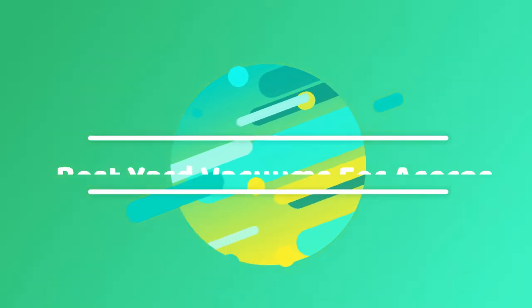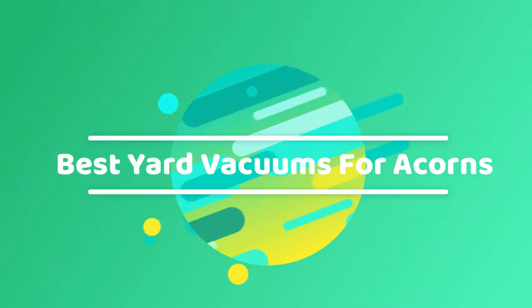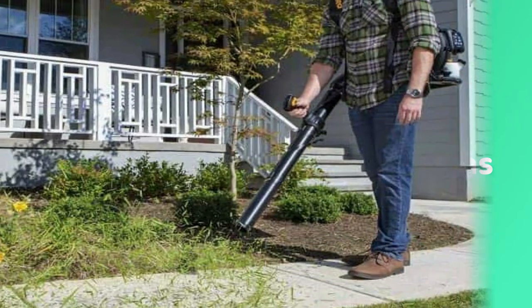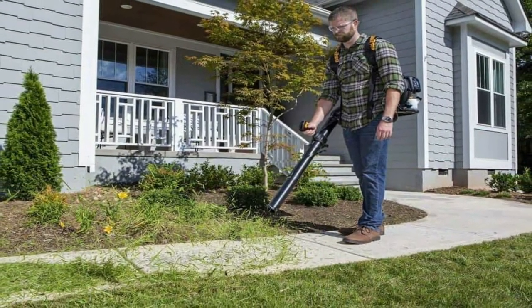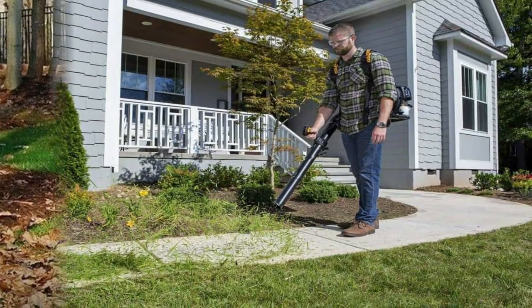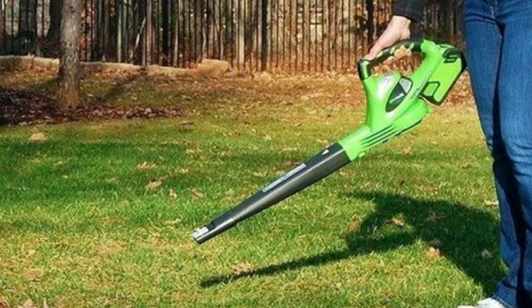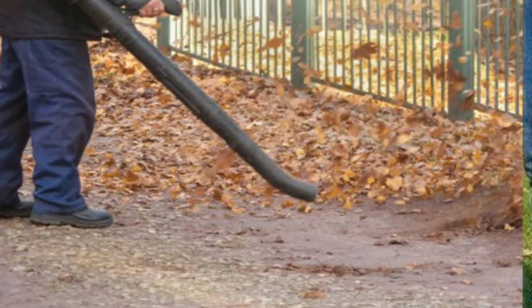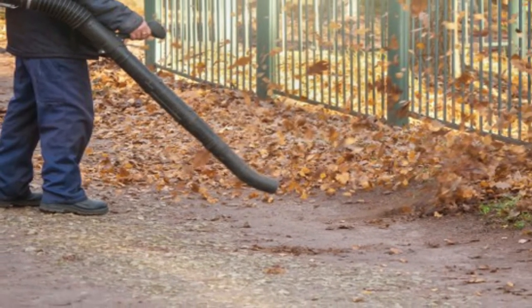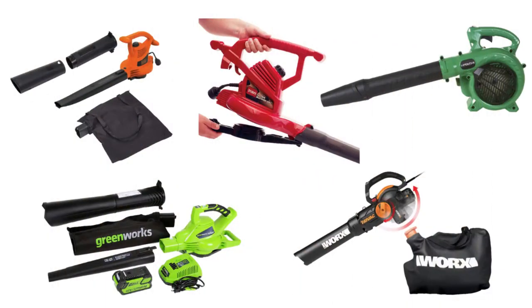Hello guys, today I will be introducing to you the best yard vacuums for acorns. A yard vacuum for acorns is a brilliant device that is specifically designed to vacuum acorns and leaves. It makes your yard clean within a few minutes, making the tedious cleansing process much faster and easier. Today I am going to provide reviews of the best yard vacuums for acorns to make your selection task easier. Let us check out the best 5 available in the market.